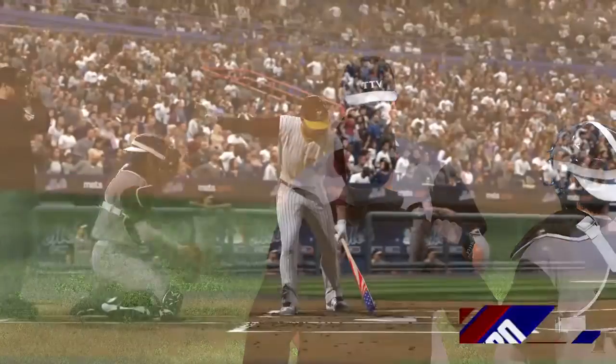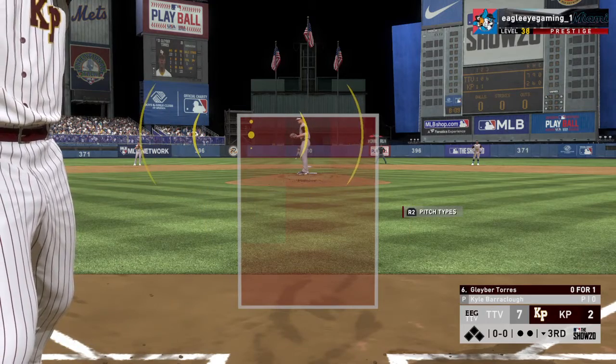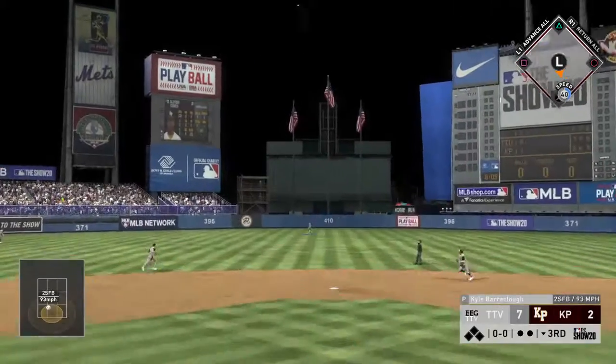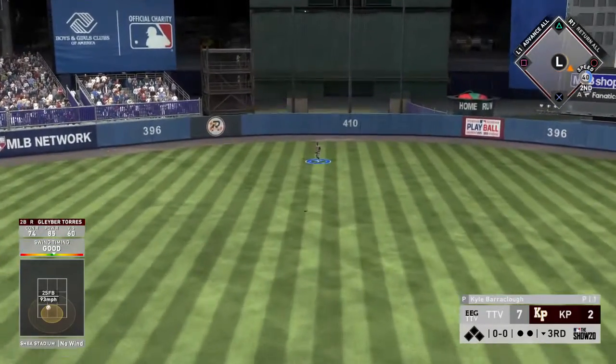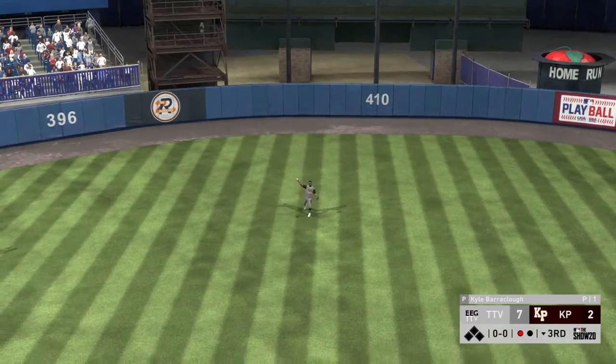Kyle Bearclaw, a right-handed reliever standing six-three, gets the ball now out of the bullpen. High fly ball out to straightaway center — Buxton has to roam straight back, but he has it for the first out.